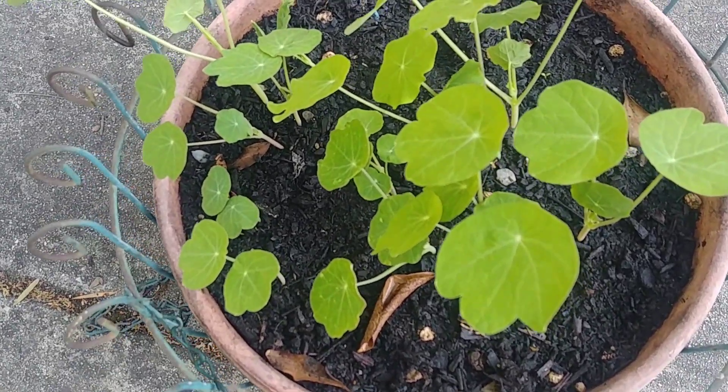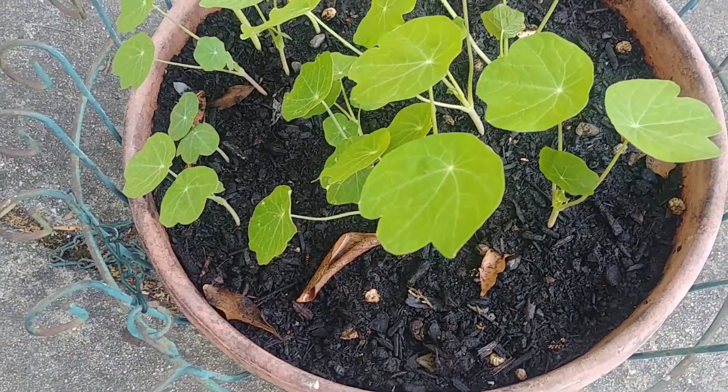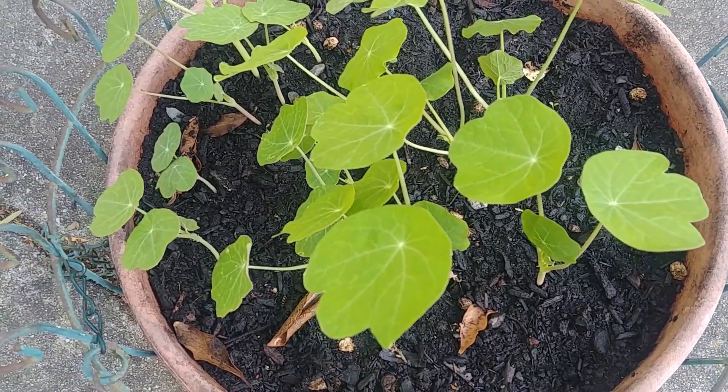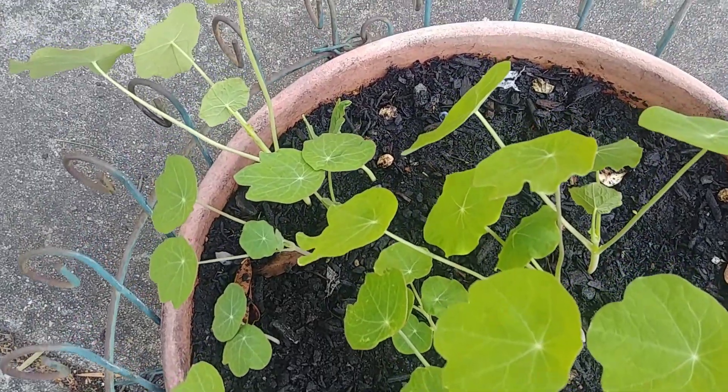Slugs are the main problem when the saplings are growing, because they'll just cut the plant and you'll have nothing left. So take care of the slugs.